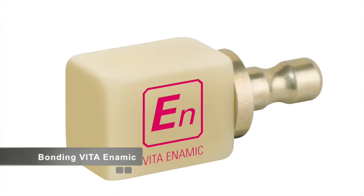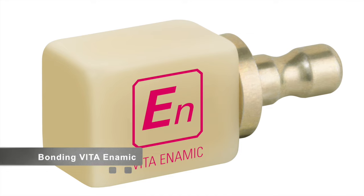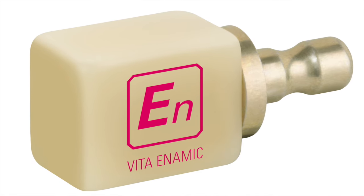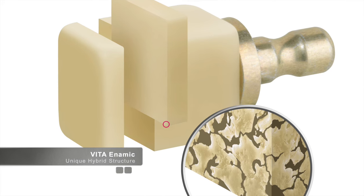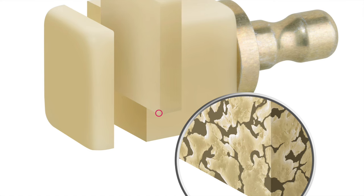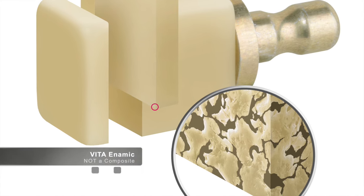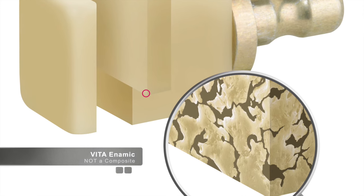In this video we're going to discuss how to cement Vita Enamic. Vita Enamic is a hybrid material — a unique material in that it's a combination of a ceramic infiltrated with some polymer. Because of this unique characteristic, it has the flexibility of a resin but the strength of a ceramic. To be clear, this is not a composite; it's a much stiffer material.